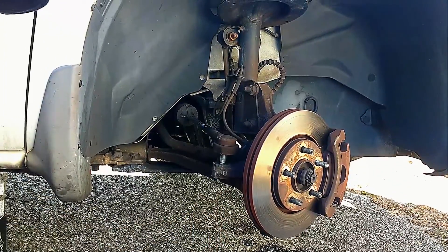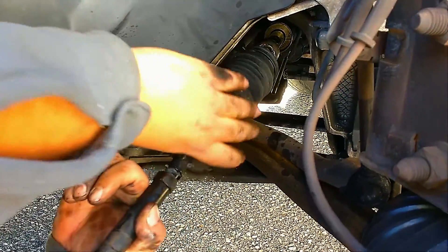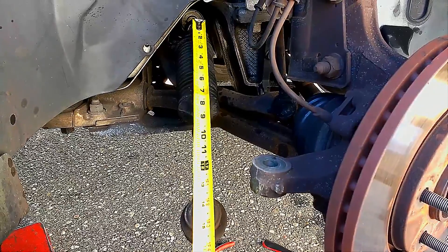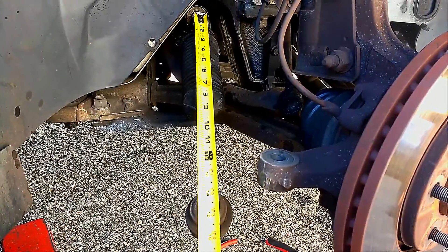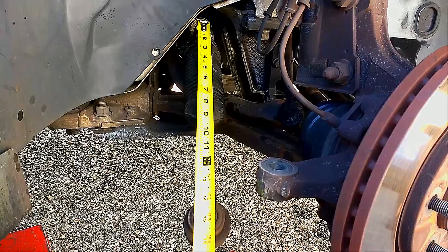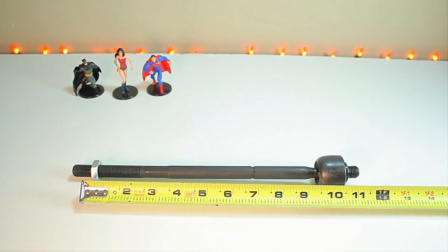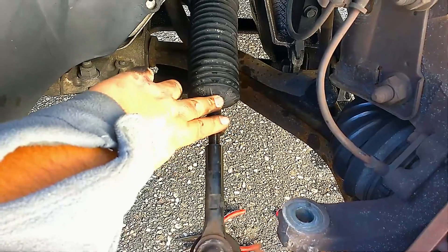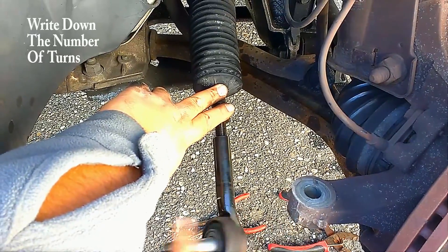This is where your rubber mallet comes into play. Once it's loose, tap it from the bottom and it will come right out. As you can see, the inner tie rod is worn out. Move the boot to expose the ball joint of the inner tie rod. Measure the distance from the outer tie rod to the ball joint so the new tie rod will be close to alignment. Write that number down, and also count the number of turns it takes to remove the outer tie rod — you'll use both measurements when reinstalling.